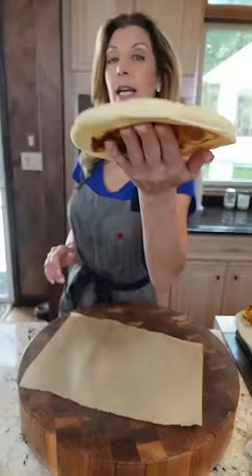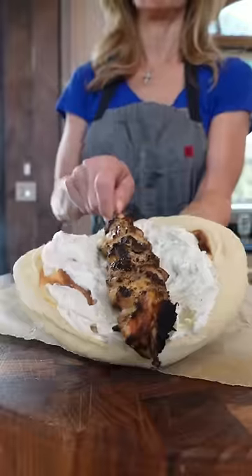My warmed homemade pita — I'll show you how in another video. Tzatziki, shmear it. Chicken souvlaki.